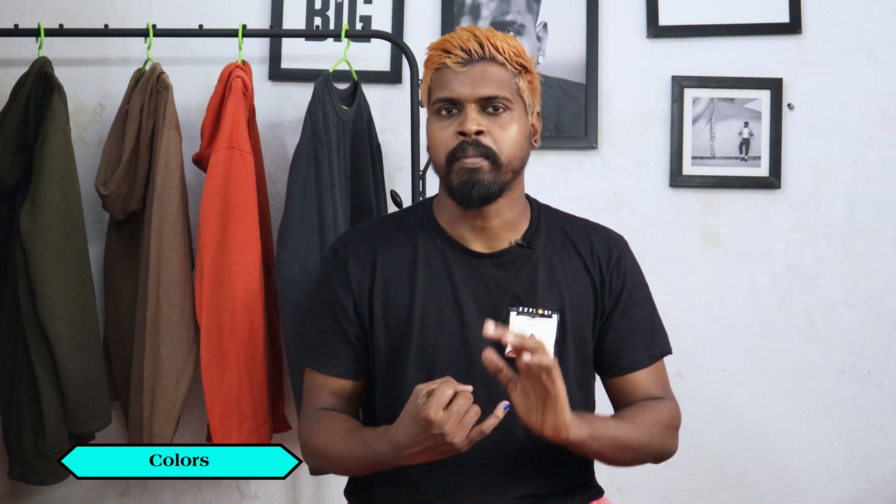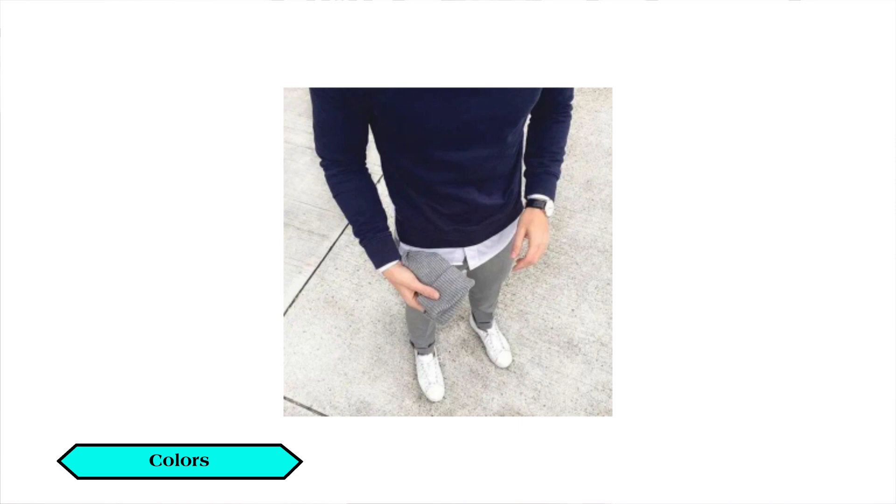The first point is the colors. The chinos come in tan and brown, which are the most common. But there are different colors available — beige, white, half white, and black. There are many color options to choose from.